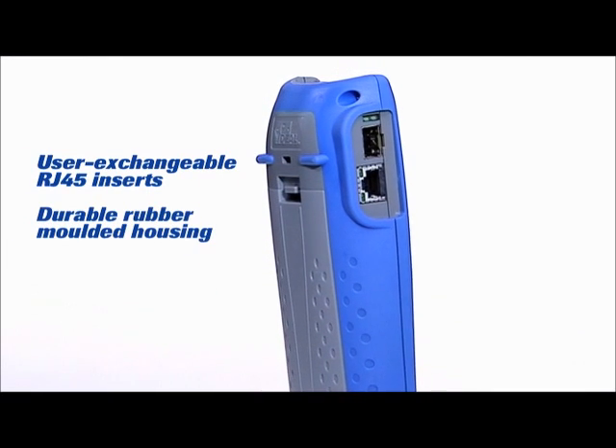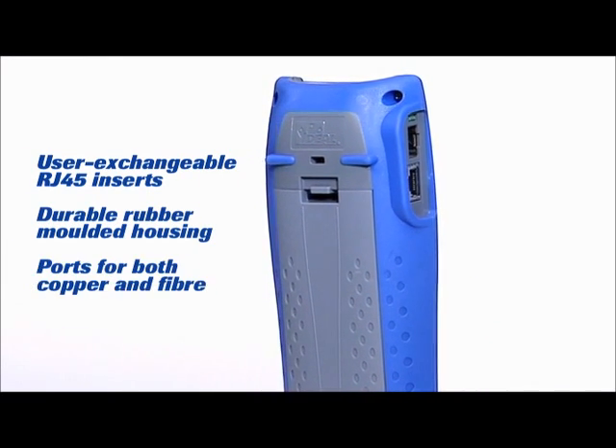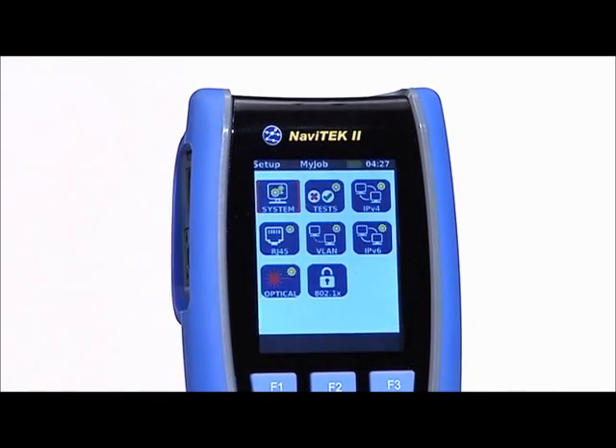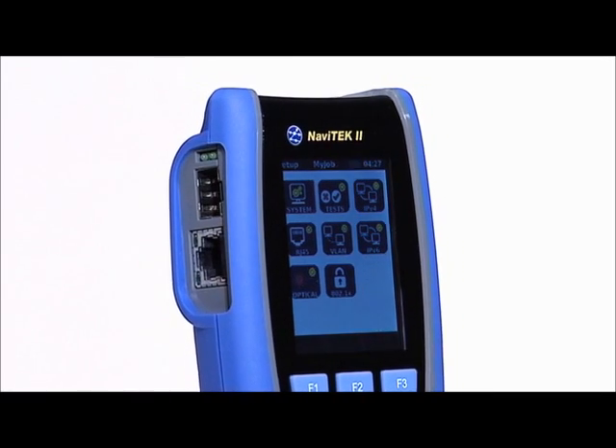Additionally, Navitec 2 comes with easily replaceable RJ45 connectors, which reduce downtime in the field, as there's no need to return the unit to a service center.